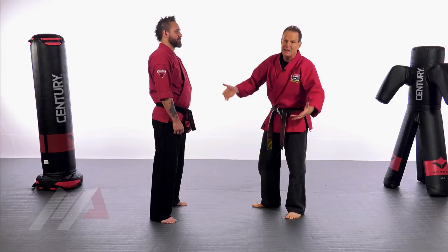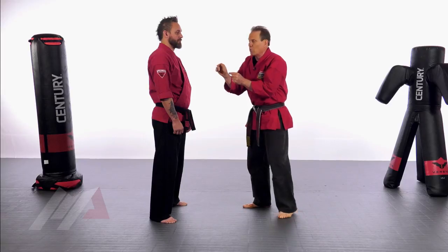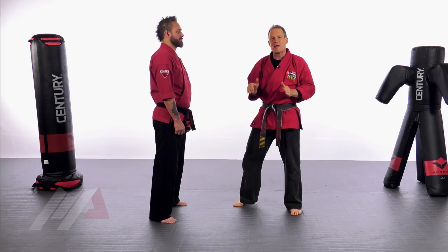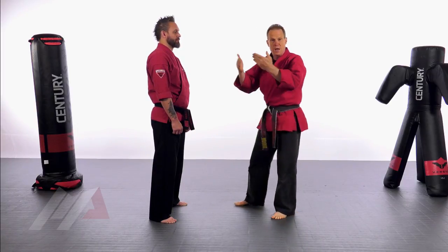If you miss a little bit, you're still probably going to do some damage. A surgeon — the cut has to be exactly right. Well, when we're doing this, like if I'm just doing a straight punch or hook, I want to be accurate, but if I'm not accurate, I still can do damage. The kind of strikes we're doing now, I have to make sure that I really have a fine tune and place my strikes.